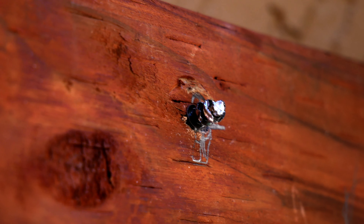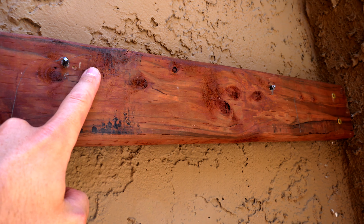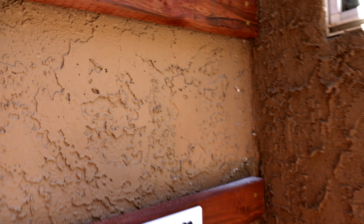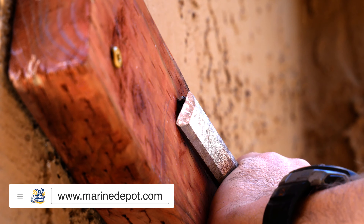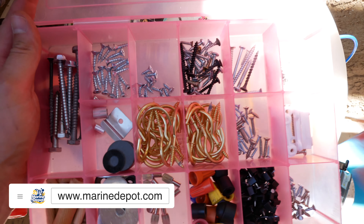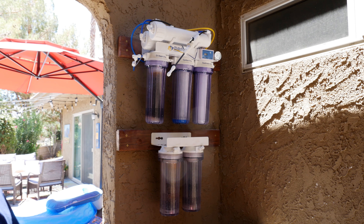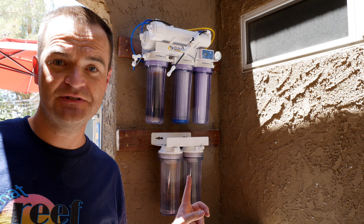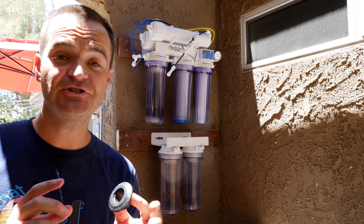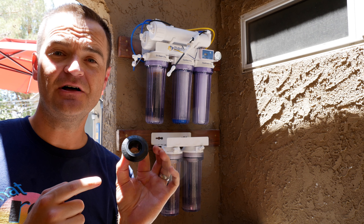I got these crummy screws and they just snapped off — both of them. So now I'm not going to be able to center it; I'm going to have to drill another hole over here, which means it will be just off center. But oh well — we've installed both the Clean Water four-stage and the two-stage upgrade DI resin.